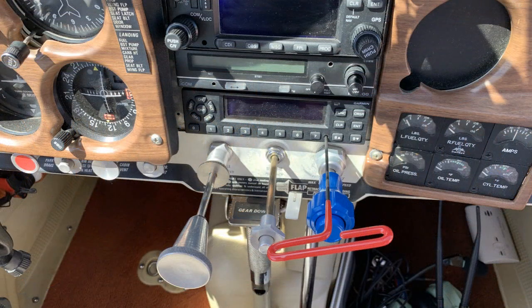Now tighten down the transponder, being careful not to over-tighten it. If all the pins have gone home, the messages should all disappear.